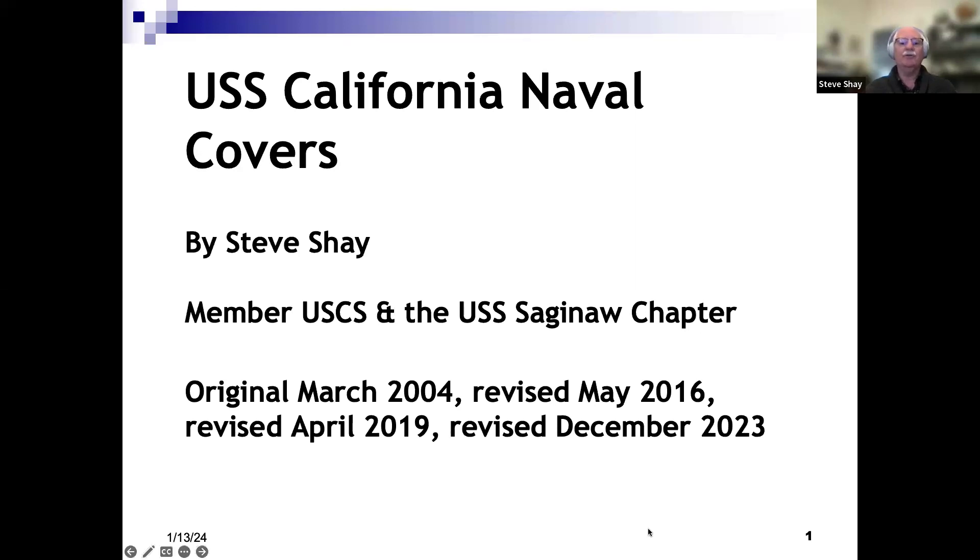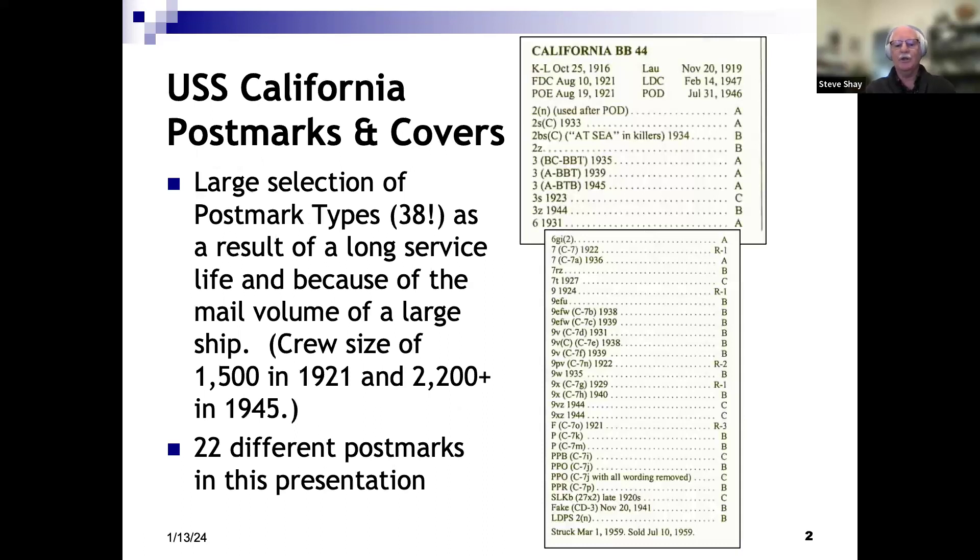This is a presentation on the USS California. The first version of this presentation was done back in 2004. I've modified it several times and modified it again just last month. You might ask why USS California — originally when I started collecting naval covers, I was collecting ships from Pearl Harbor, and California was at Pearl Harbor. I've lived in California most of my life, so it just became one of those ships I kind of focused on.